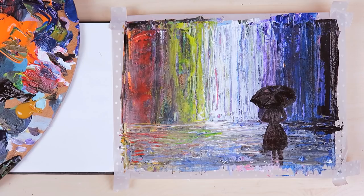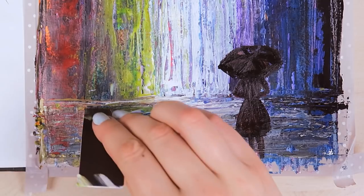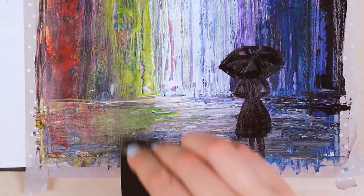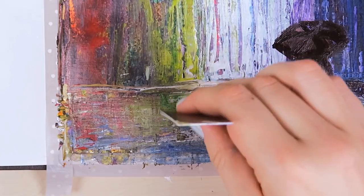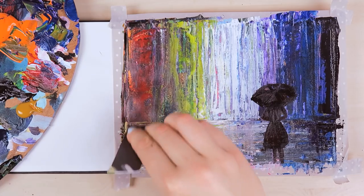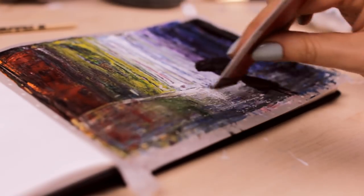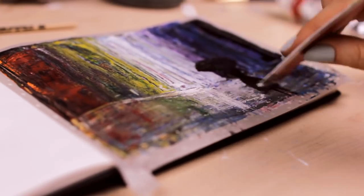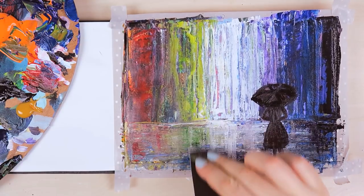As you can see, the lower third of the painting is rather messy and it still doesn't make much sense at the moment. So all we need to do is scrape some more paint over this area using the same colors as on the top. The vertical and horizontal lines together will look more like reflections on the ground. Then I went back and added a little bit of white acrylic paint to add additional reflections.